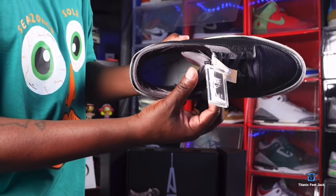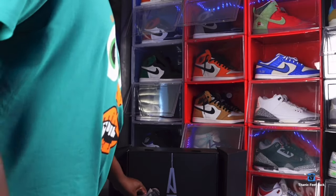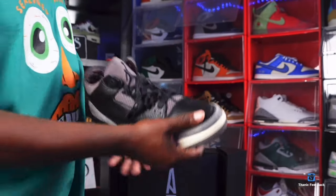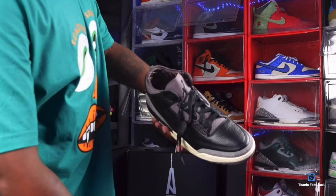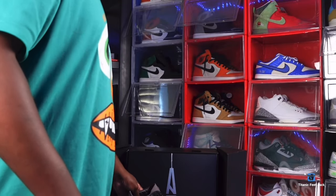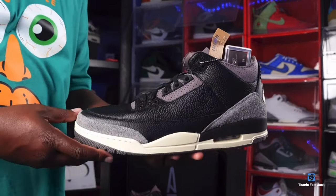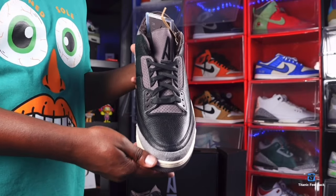Remove the insole and underneath it says 'While You Were Sleeping' — make sure you've got that in your sneaker if you buy on the secondary market. These sneakers are actually still sitting on some sites. Checking the other sneaker — it also has 'While You Were Sleeping' in there. The only difference between the two sneakers: the right sneaker has the Jordan Jumpman embroidered on it, while the left sneaker has the A Ma Maniére logo. That's gonna be it for the video — comment below with your thoughts. And like I always say, if you can help somebody get a sneaker, help them get it — because you never know when it'll be your turn. I'm Titanium Feet Jack, signing out.